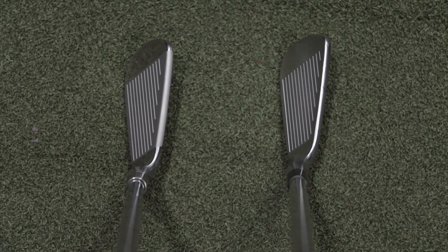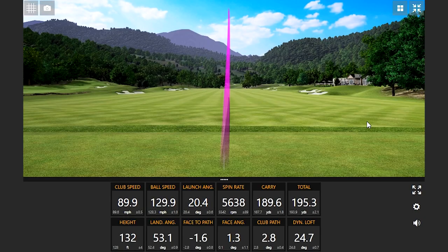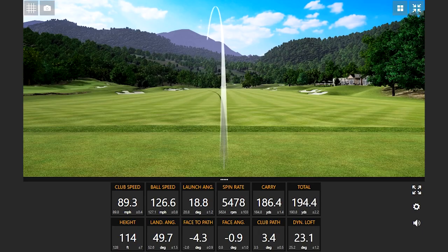Blades — butter knives if you will — the most pure feeling irons out of the mold. That felt really good. You can work the ball really well, but you may get punished on those mishits.